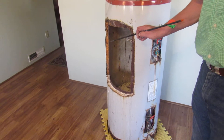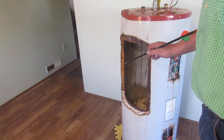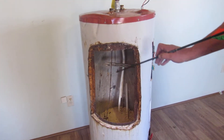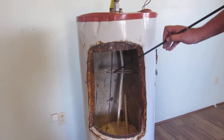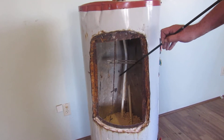These tanks are lined with glass or something similar to prevent corrosion. Also to prevent corrosion is the anode rod — sometimes called the sacrificial anode rod — because it corrodes through a process called electrolysis. It corrodes faster than the tank, thus preserving the life of the tank.